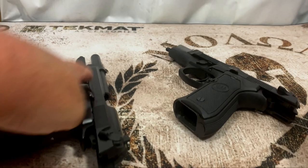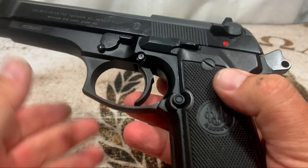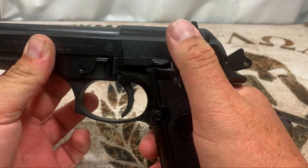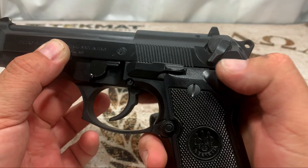The first thing I want to do is show clear — you can see nothing in the chamber, no magazine in this. Same with this gun, nothing in the chamber, no magazine. The first thing we're going to talk about is the safety decocker. On the Beretta 92 FS, you pull it down to decock it and that puts it back into double action.